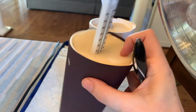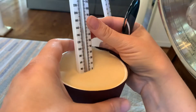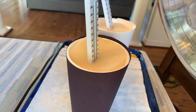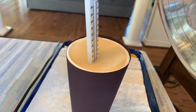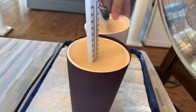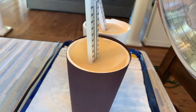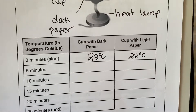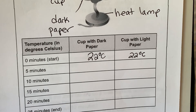I'm going to go ahead and check the temperature for both cups. Let's look at the black one first — it is 22 degrees Celsius. And then I'm going to check the temperature of the white cup — it is the same starting point, 22 degrees Celsius. On your recording sheet, make sure you've written the starting temperature for both cups. They both started out the same at 22 degrees Celsius.